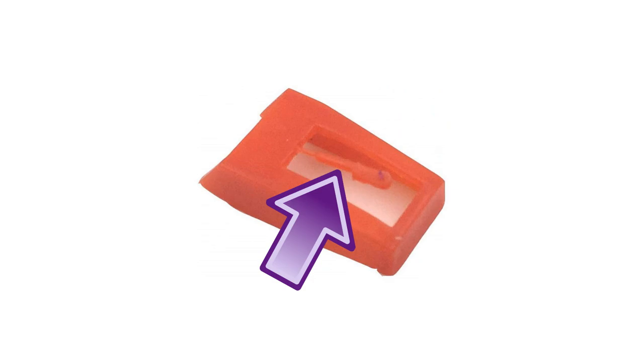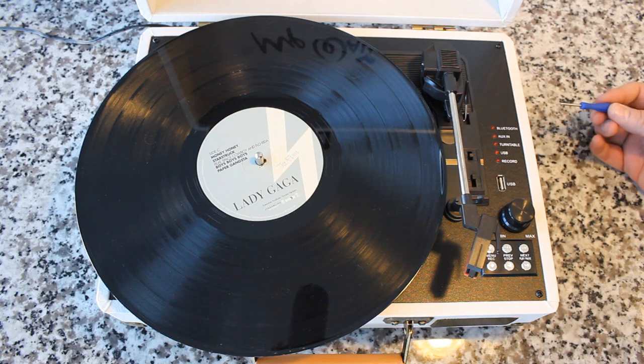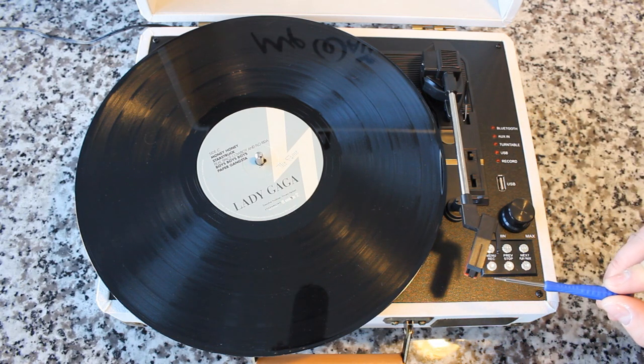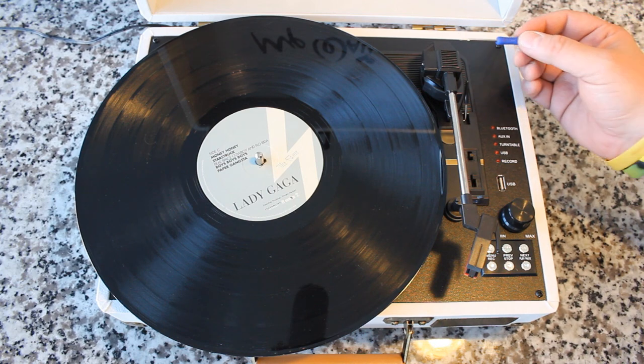Definitely upgrade — it's not expensive whatsoever, we're talking a couple of bucks. Also, make sure that you get a stylus with a diamond tip. A lot of the styli that come with these players will ship with a ruby or sapphire — the sound quality isn't going to be any different, but diamond tips are going to last a lot longer. Down here, the cartridge and the stylus — we want to make sure that it's clean. A stylus brush is a very good investment as well, because gunk, hair, and fuzz will build up on that needle.